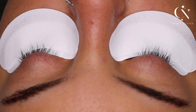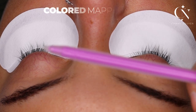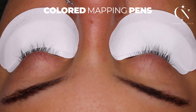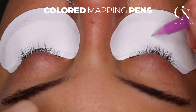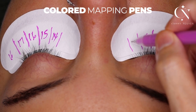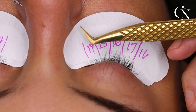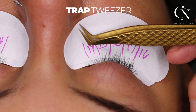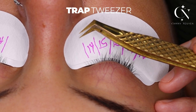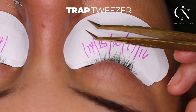The top layer is going to be longer so my color is going to show, and the bottom layer is going to be much shorter. I'm going to use my colored mapping pen — this is purple — to map out the top layer, which is my yellow colored lashes. This is the highest peak right here, and I'm going to do 15, 14, 15, 14. That's my top layer yellow lashes mapping. The tweezer I'm going to use is my Grip'em Gold collection tweezer — the 'Trap.' Look at the diamond tip; it's gritty instead of smooth, so it holds on to every volume lash better.